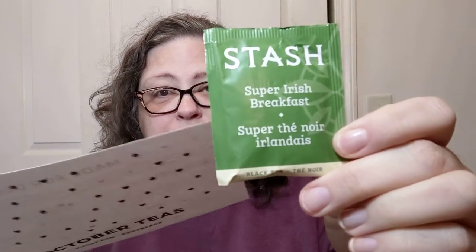Today's tea will be this — it is Stash Super Irish Breakfast. And then I suppose it says the same thing in French; can't read French. This one is, according to the handy-dandy fact sheet they give you, high caffeine. I think I need that today. The Irish like their tea brewed very strong. This Super Irish Breakfast Blend is truly the espresso of teas. This tea is delicious with milk and sugar or plain for a brisk cup. I will be using some milk and some stevia sweetener, because that's how I roll.